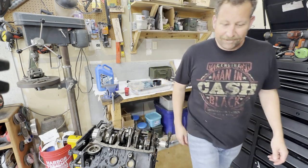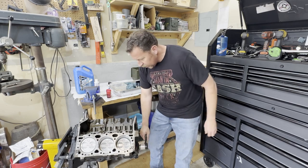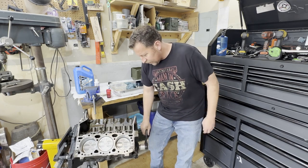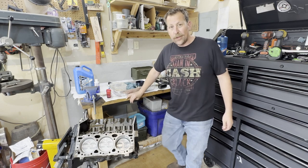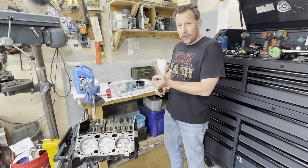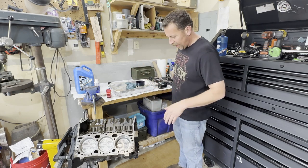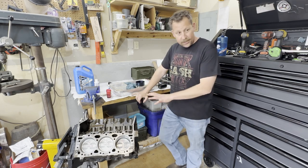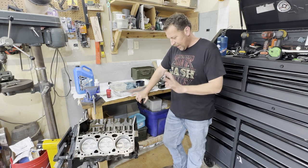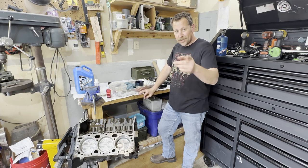Thanks for following along today. We got this thing all in there and it rotates through really smoothly. All the rods fit real nice. This is going together real well — I'm excited. This engine should work out just great for the old Jeep. Before I shut it down for the day, I'm going to stuff the camshaft in the block because this is the last of my clean parts and I don't want to leave a clean part out. I still have to pull in heads and clean those up, find my timing gear and install that. Lots of stuff to do — you're going to have to catch us next time on Bad Ombre Garage. Thanks for following along.